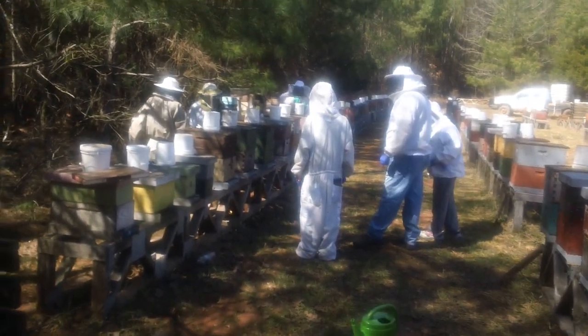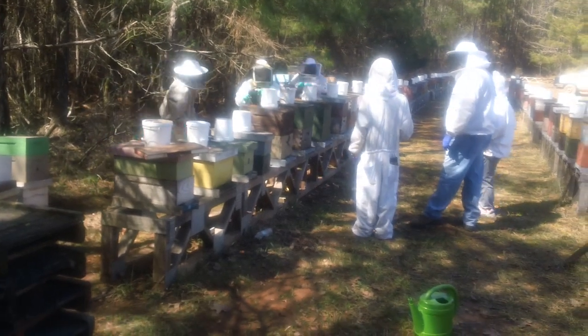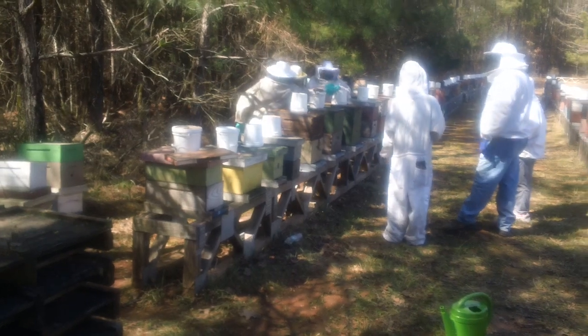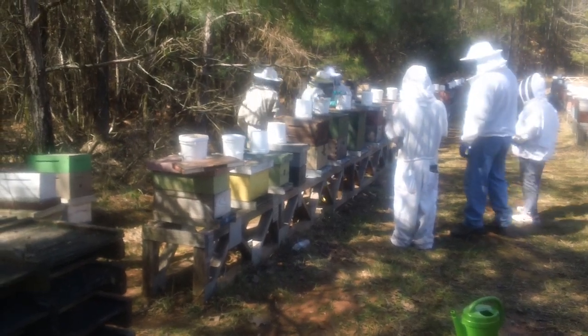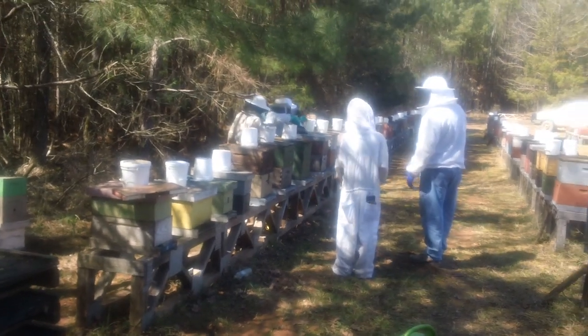We're down in yard number one and we got six people here today working. We're doing some changing — pulling dead frames out, unusable frames — replacing one to two frames in a lot of these. These are our shaking hives.